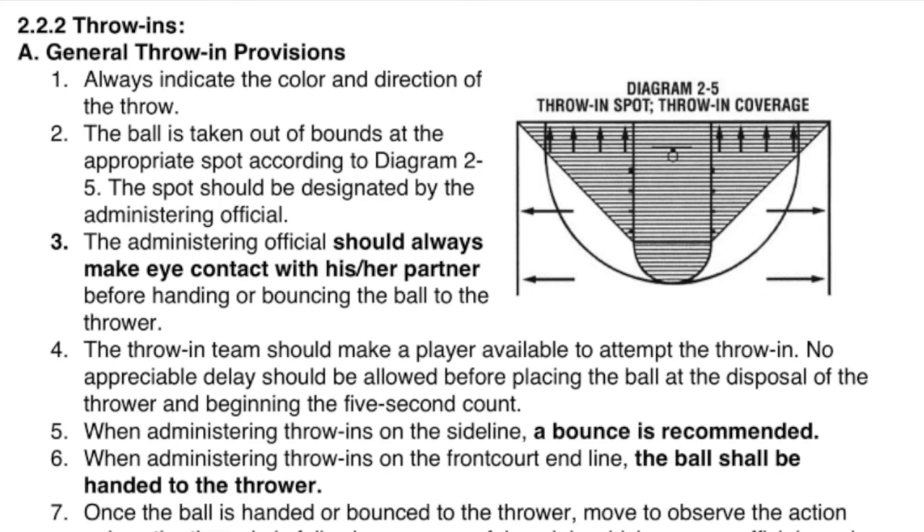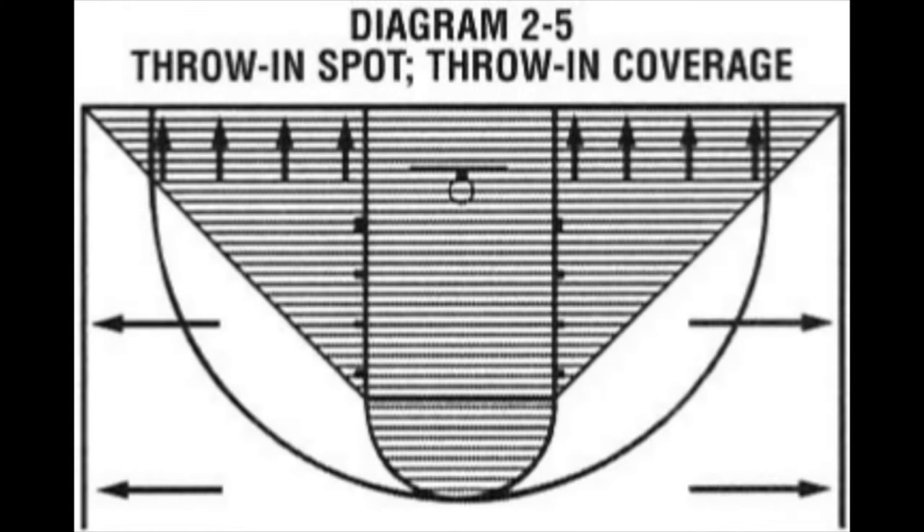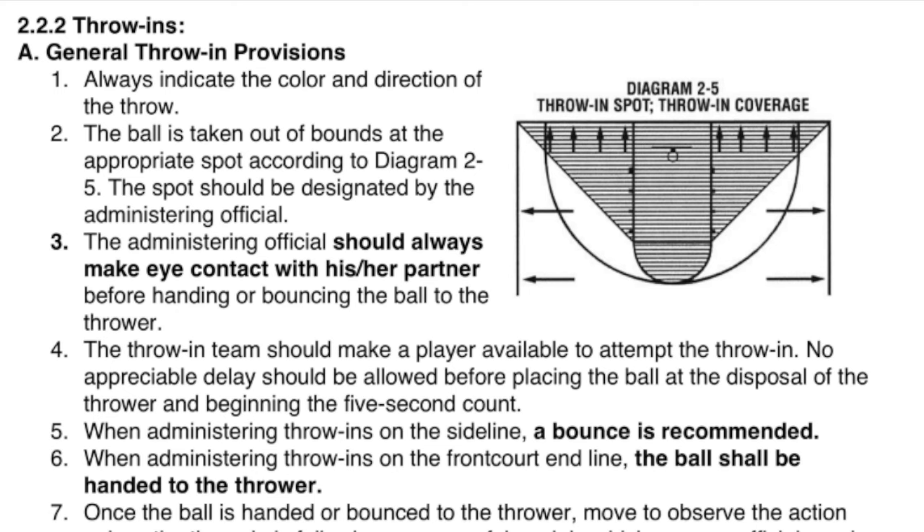2.2.2 Throw-ins. A. General Throw-in Provisions. 1. Always indicate the color and direction of the throw. 2. The ball is taken out of bounds at the appropriate spot according to Diagram 2-5. The spot should be designated by the administering official. 3. The administering official should always make eye contact with his or her partner before handing or bouncing the ball to the thrower. 4. The throw-in team should make a player available to attempt the throw-in. No appreciable delay should be allowed before placing the ball at the disposal of the thrower and beginning the five-second count.